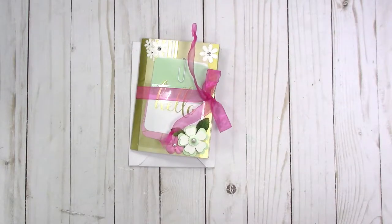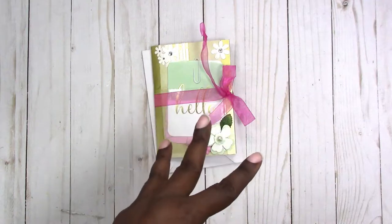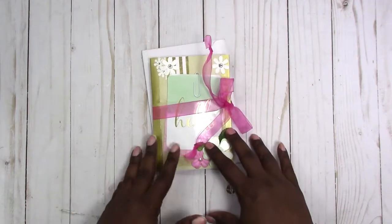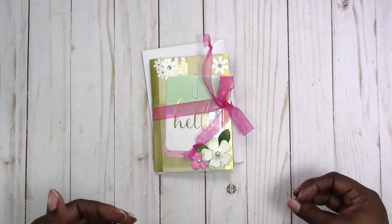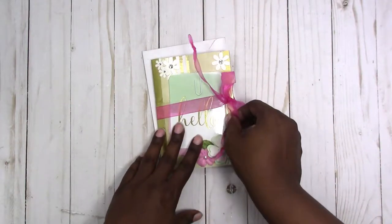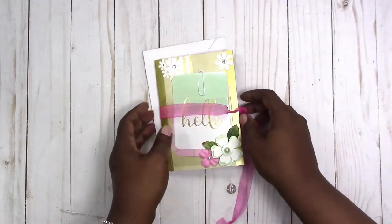Hi, this is Rochelle with Scrapcraftastic. I'm getting a bunch of happy mail and packages ready to go to the post office today, and I just realized I never actually went through and showed this flip book that I made. This is a return happy mail to someone from the Netherlands — she's sent me two packages already and I'm finally getting around to responding. I made this quite a while ago and I've been holding on to it until I had something to put in a note.